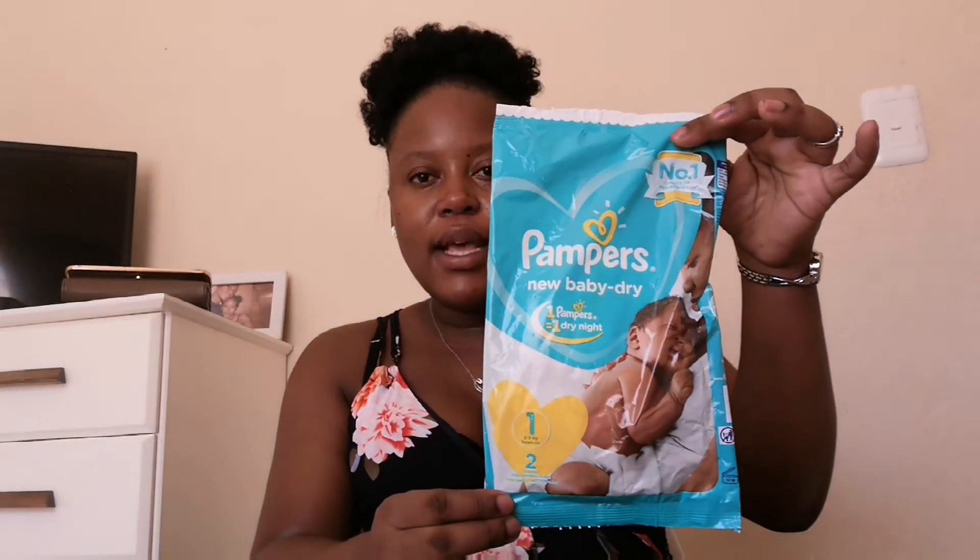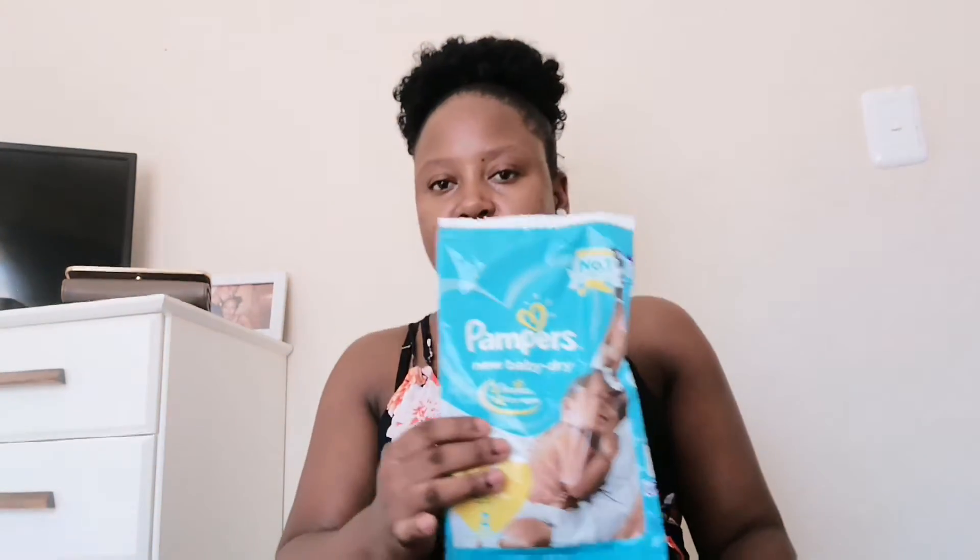Then we have two Pampers nappies — there are two of them inside. And then we have disposable underwear. I think this one is going to come in handy because they are disposable and I'm going to use them in hospital especially after giving birth. Disposable panties!